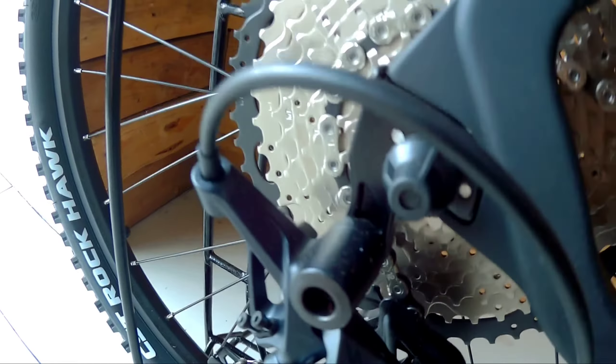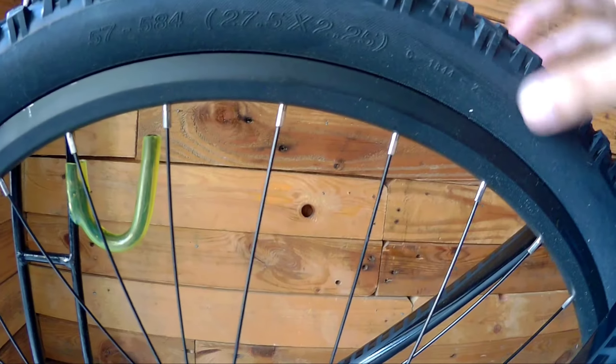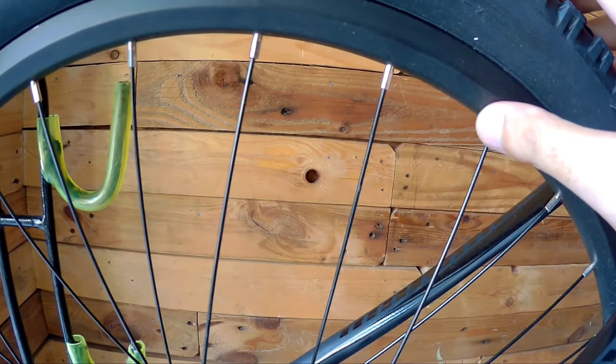The sprocket used here — let me check — it's Sugek. Moving to the rims: there's no brand visible on the rims, so they're unbranded.